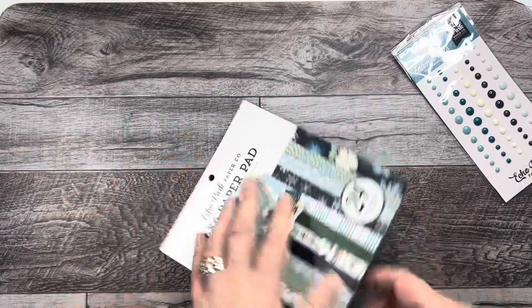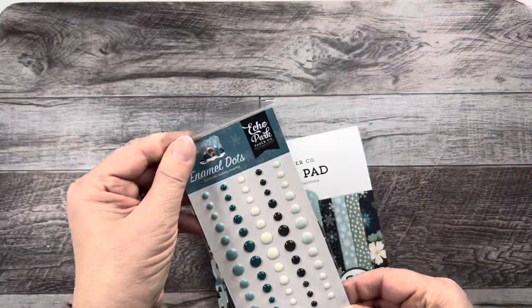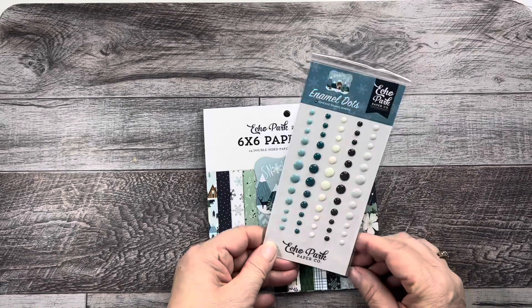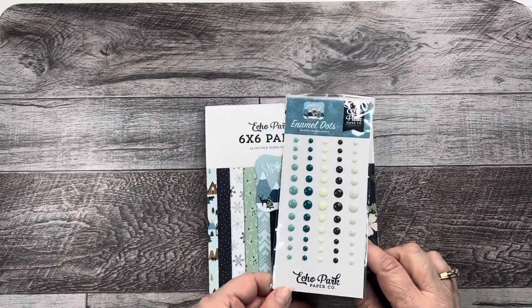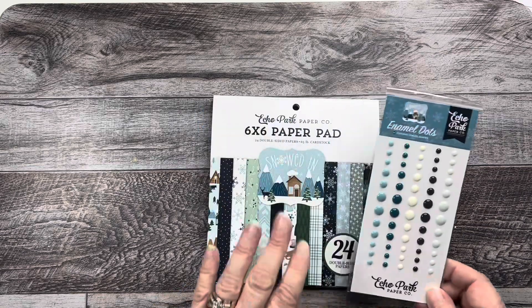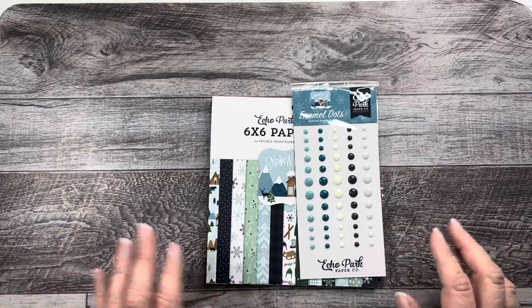So let's get started. I actually have some enamel dots that I purchased as well to go with the paper. I've never bought enamel dots, although I have tons of other things, but these look really cute and I just really wanted something that was going to match.